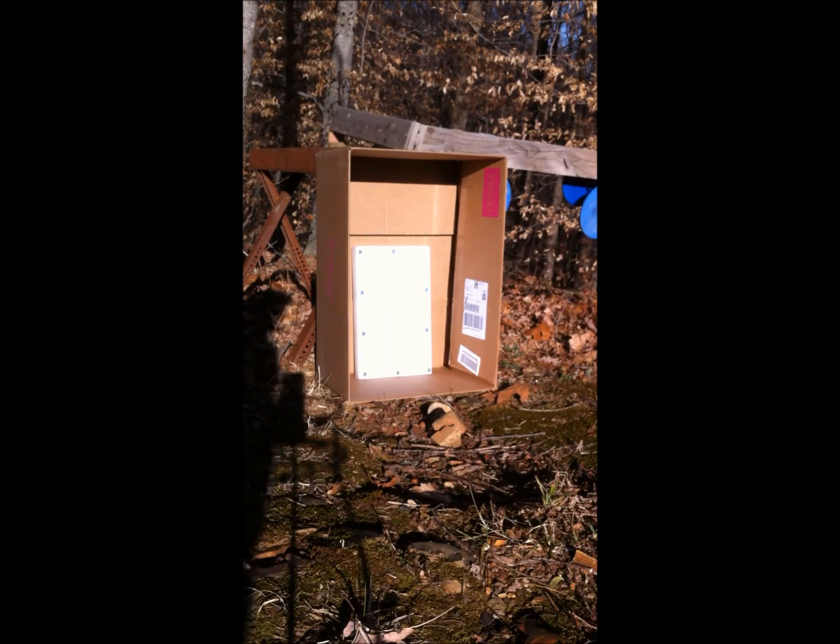Testing of a second prototype spall guard. A piece of AR-500 steel will be shot with a SKS 7.62x39 from 75 feet.